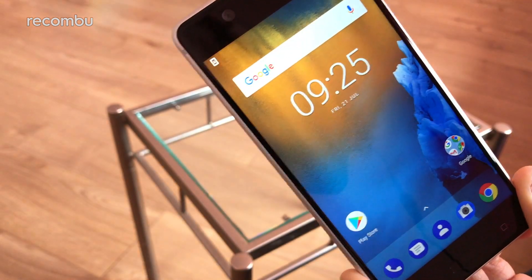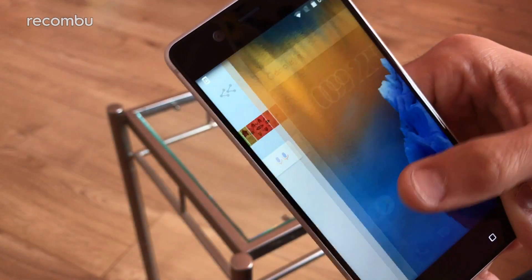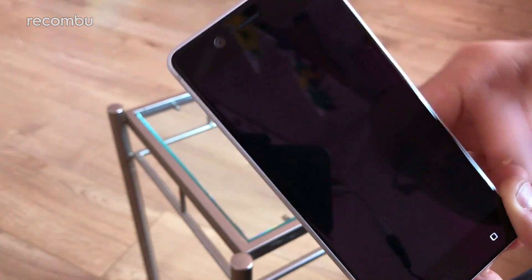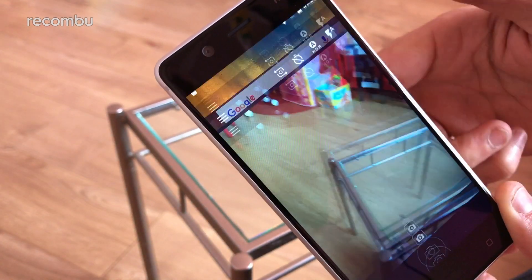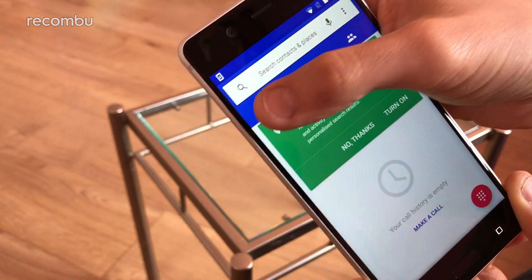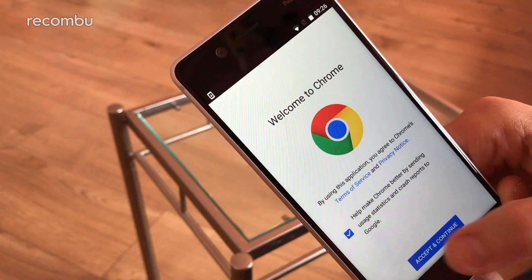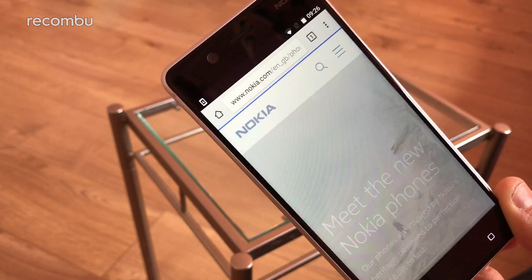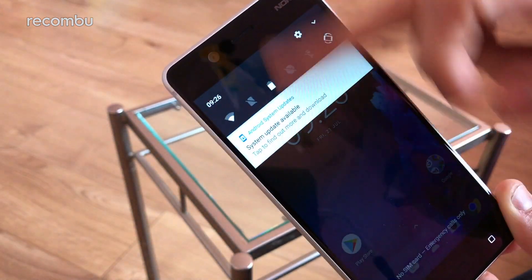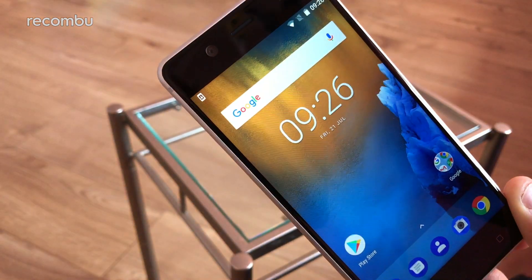In terms of performance — it's a Snapdragon 430, a reasonably punchy chipset that definitely punches above its weight. It's found in a lot of budget phones including the Moto G5, and it seems to do the job. You get the occasional little pause as you're trying to start up an app, but you'll notice that more in this unboxing video because it's a fresh phone just getting set up. It's not the swiftest of chipsets but it definitely seems to do the job for everyday tasks like web browsing and taking snaps.